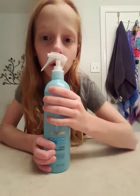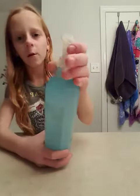Now I'm just going to spray it so the makeup stays on. Bye everyone, thank you for watching.